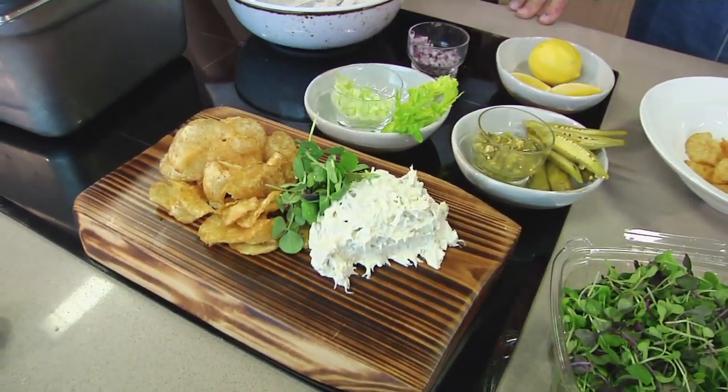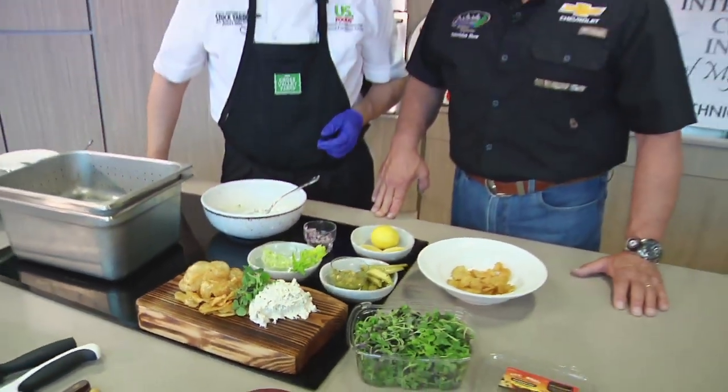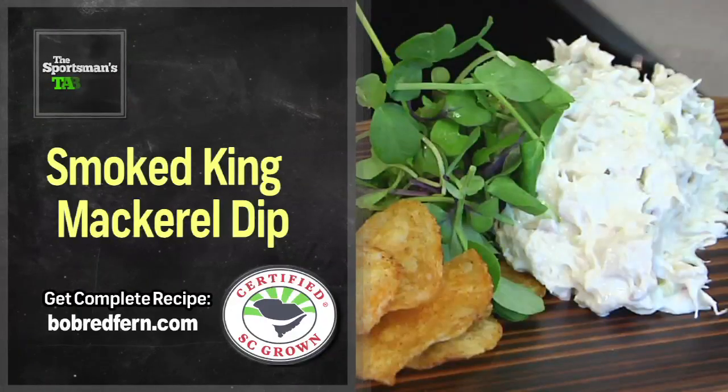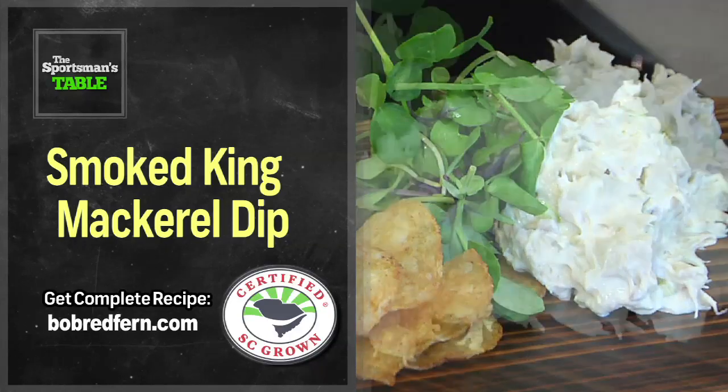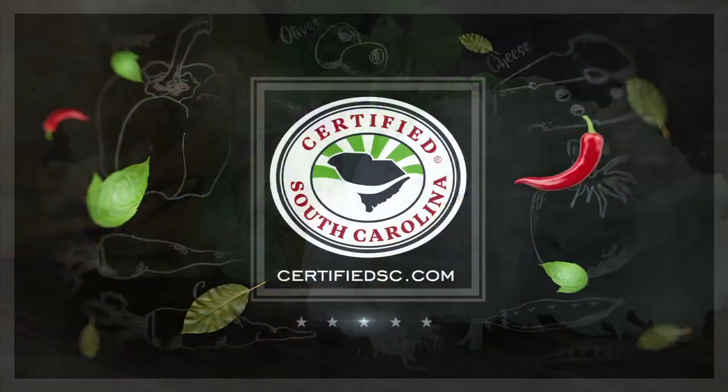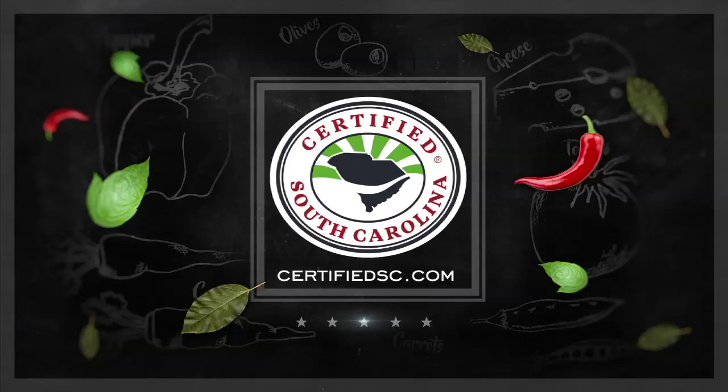You can take it out on the boat and eat it, or eat it watching the Super Bowl. I really appreciate you coming in today — it's been too long, we've got to do this again. As always, buy South Carolina. It's always going to be on the menu. Log on to CertifiedSCgrown.com and see what's fresh on your menu. We'll be right back here again next week on another great episode of The Sportsman's Table. To find out more information on supporting local South Carolina farmers and their products, visit CertifiedSC.com. It's a matter of taste.